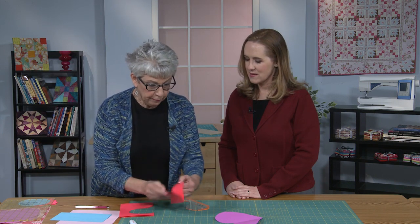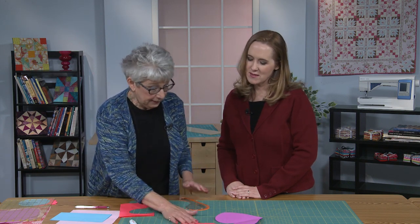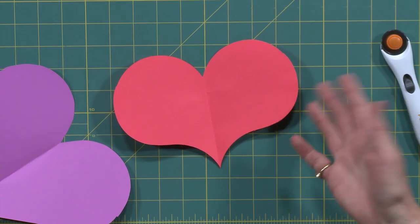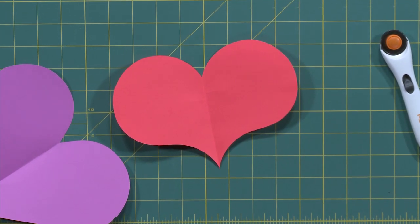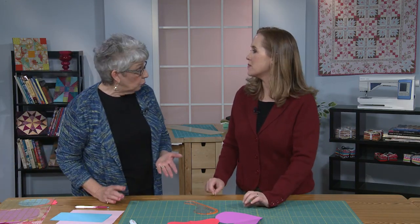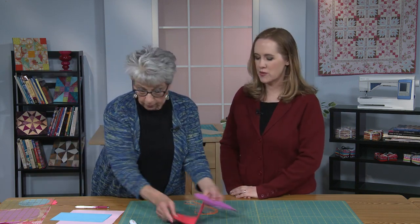Look at what a different shape we get — that's pretty. You can change it: make it longer, shorter, just experiment. As we said, you read the directions so you know what the markings along the outside mean and how best to use them.